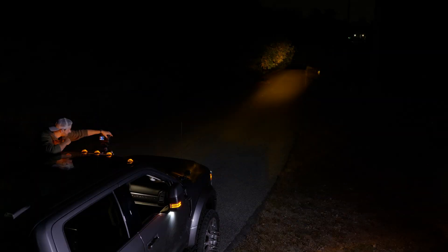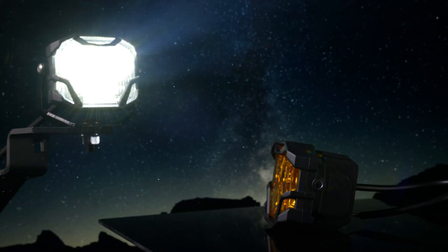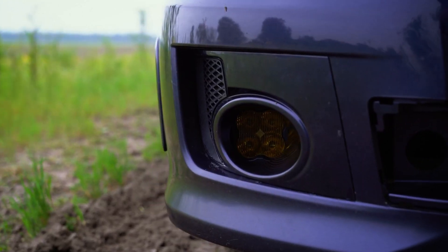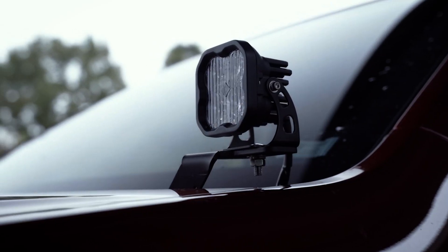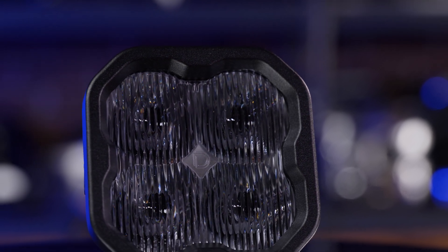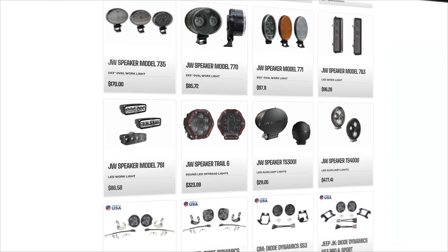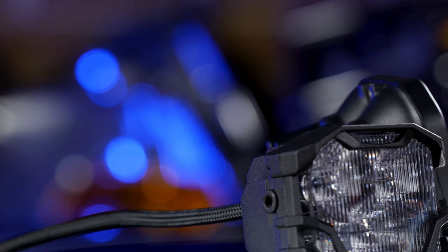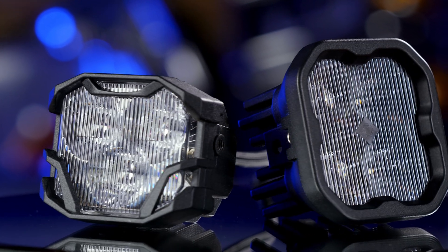So how do both of these pod lights stack up? Morimoto is launching the 4-Banger and it tends to take on the entire off-road market head-on. Diode Dynamics has some of the most loyal customers and enthusiasts out there, so it's no surprise that they are taking up arms to point out all the ways the Diode Dynamics SS3 is better than the new Morimoto 4-Banger. Here at Headlight Revolution, we sell LED pod lights from all of these brands and then some. Since everyone seems to be focusing on these two the most, I want to show you what I'm seeing firsthand in our studio.